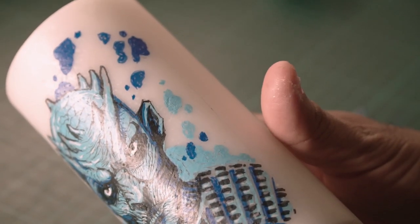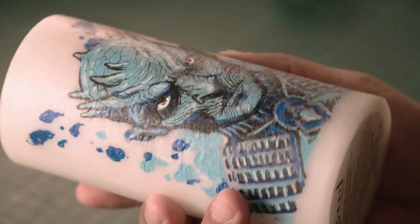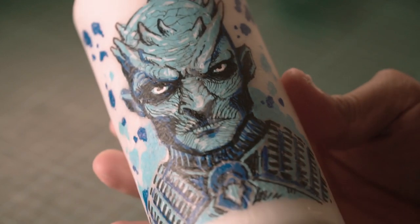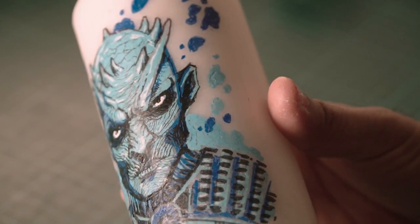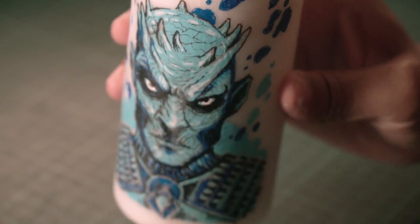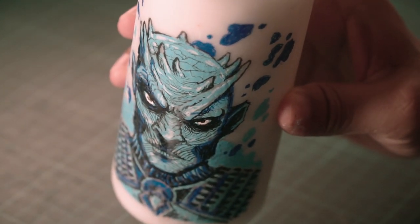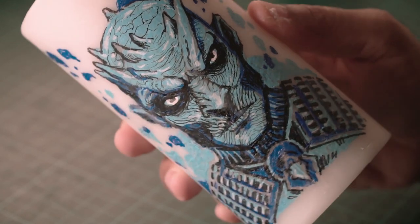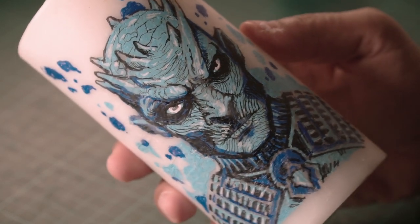There you go — look at that! How seamless this looks. You can't even tell that there is tracing paper on this; it looks like it's printed directly onto the candle. All the colors and lines are looking really sharp and nice. The Night King is looking very angry — I'm very happy with this!